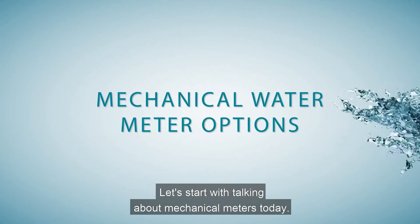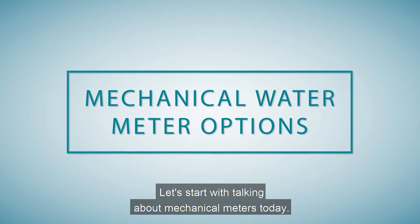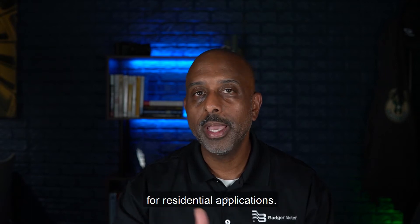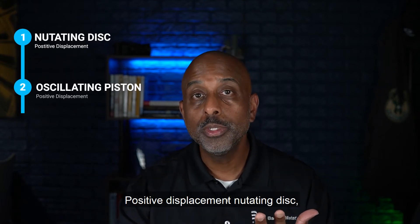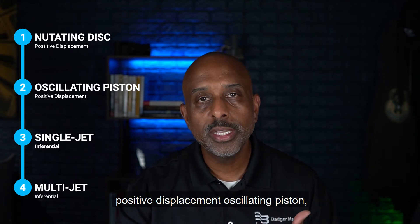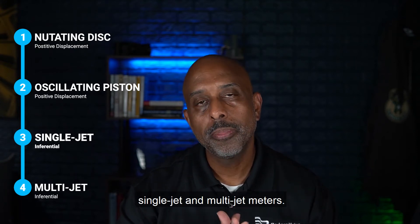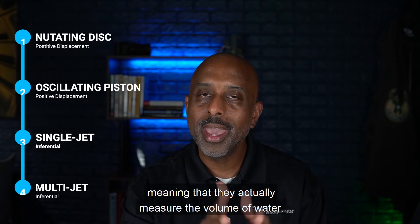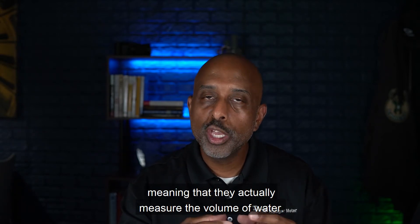Let's start by talking about mechanical meters today. There are four primary types of mechanical meters being used for residential applications: positive displacement nutating disc, positive displacement oscillating piston, single jet, and multi-jet meters. The first two are positive displacement, meaning that they actually measure the volume of water.